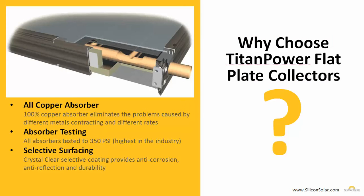Why would you want to choose Titan Power Flat Plate Collectors for your solar hot water system? There are three big reasons. First of all, each of our collectors uses a 100% copper absorber, which eliminates any problems caused by different metals contracting and expanding at different rates. We also test each of our absorbers up to 300 PSI — the highest in the industry — and our crystal clear selective coating provides anti-corrosion, anti-reflection, and extreme durability for each of our Titan Power Flat Plate Solar Collectors.